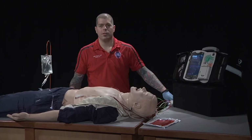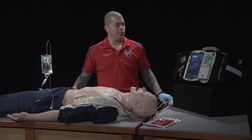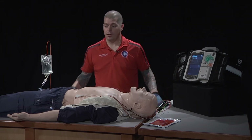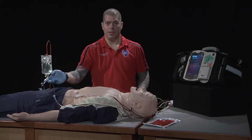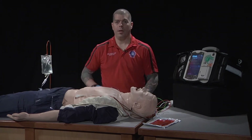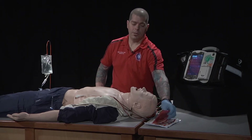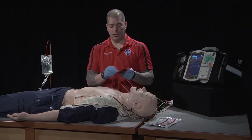The first step to performing this skill is to identify the rhythm and condition that requires pacing. We then ensure our patient is adequately oxygenated and has a patent IV line established. The patient is assessed for pulse and blood pressure, and the pacing pads are applied according to manufacturer's specifications.